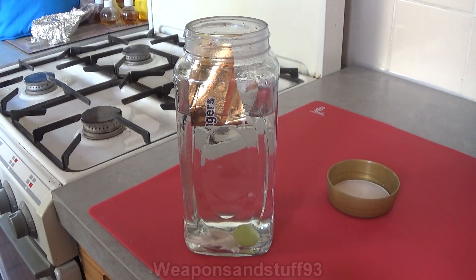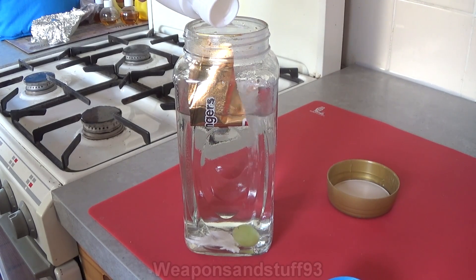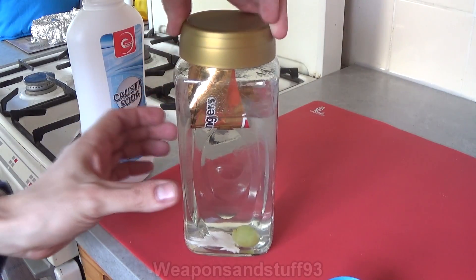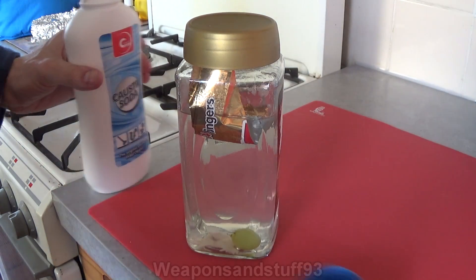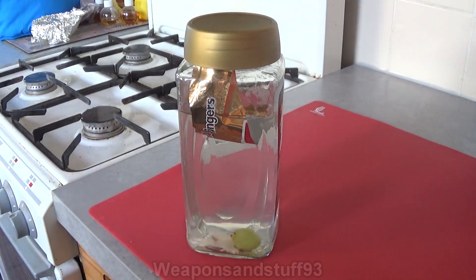So I'm going to pour some of this in. There we go. I'm going to put the lid on. As you can hear, that's pretty interesting. And then I'm going to do a bit of a time lapse to see what happens next. Basically I'm expecting when all the solution mixes together that the grape and the turkey are just going to completely dissolve.